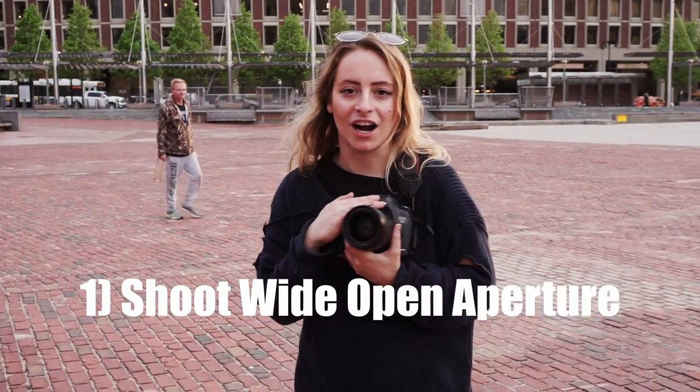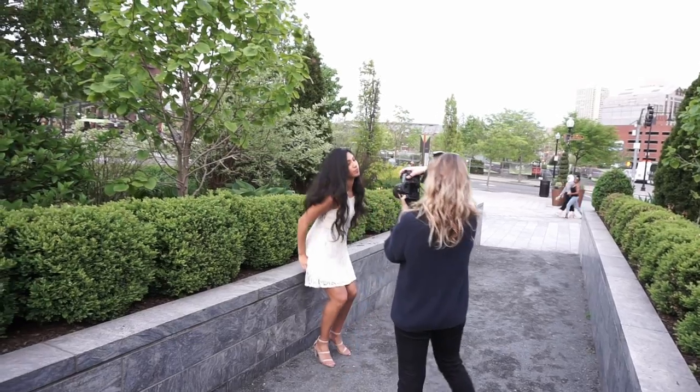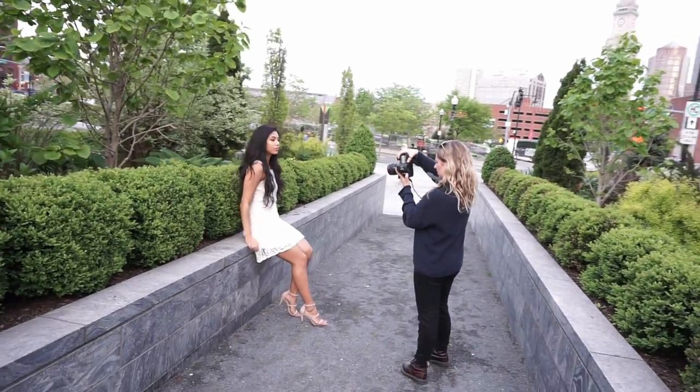This is f1.4, the lowest aperture on this lens. When I'm shooting really wide portraits with a 35 — which is what I actually use for everything, not going to lie — the 35 at low aperture is beautiful.